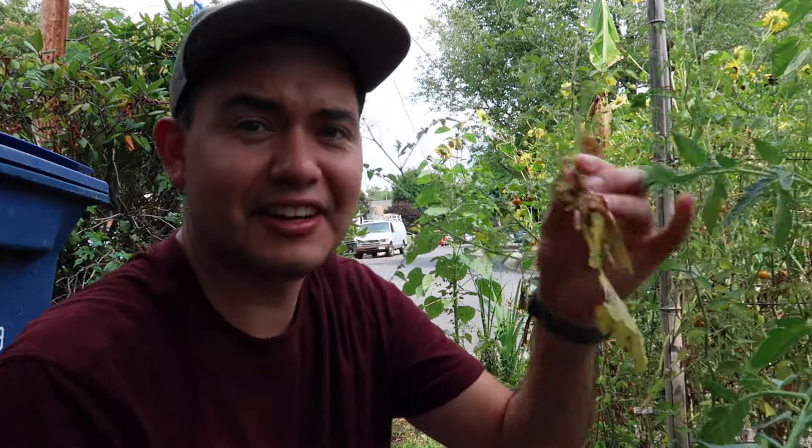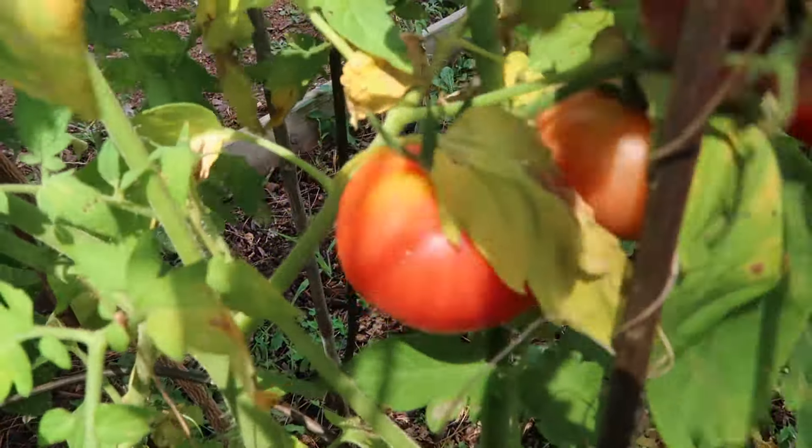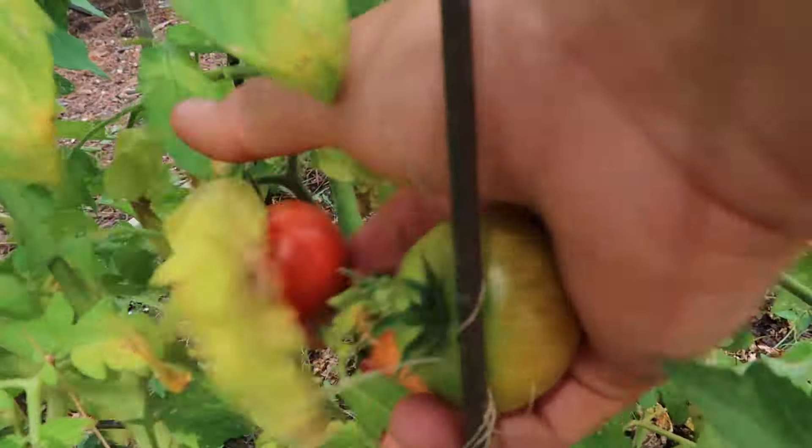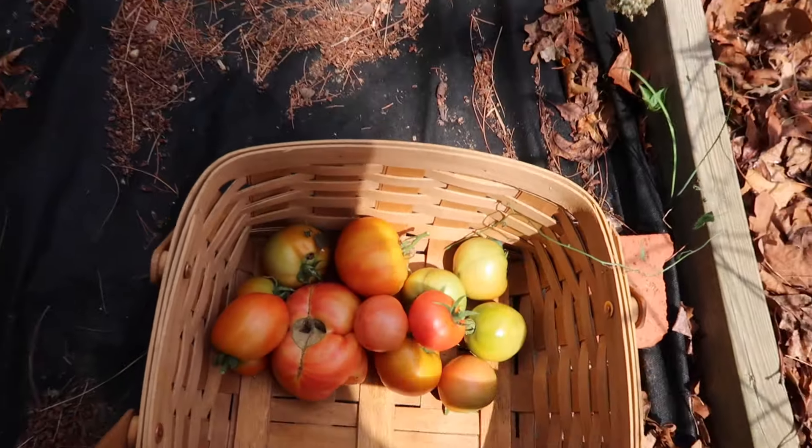I have to say my tomatoes have never looked this bad this early in the season. They're all yellow, and I know this is blight, but the blight doesn't set in here until the end of August and we're just in the beginning of July right now. The heat is really stressing out the plants and I'm not sure how much of a tomato harvest I'm going to get this year. I'll get some, but not like other years where I get tons and tons that I have to freeze, can, and give away. I hope the weather breaks up a little bit and we get some rain, because I love tomatoes.